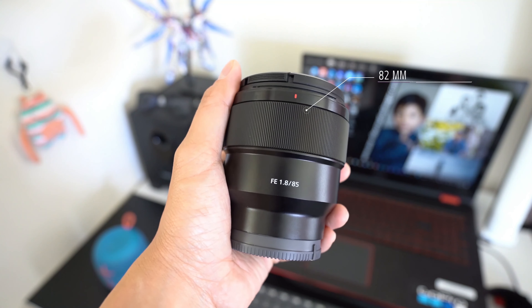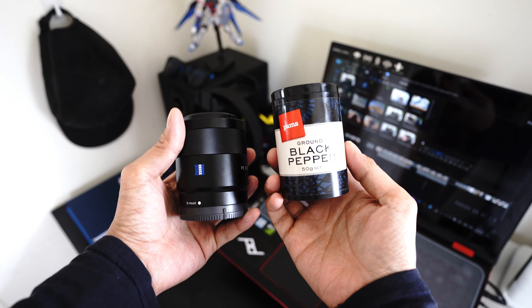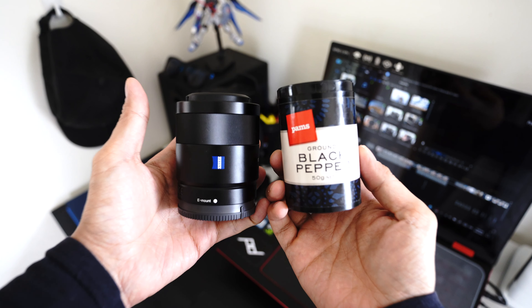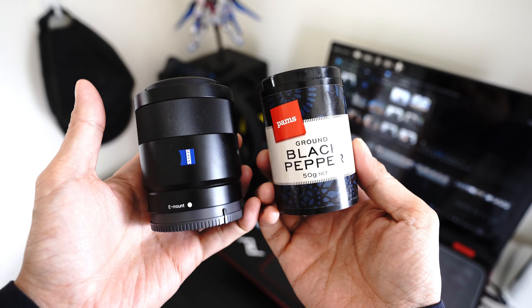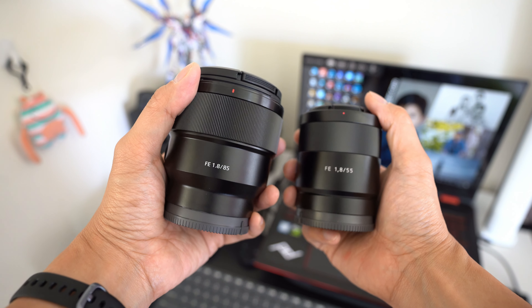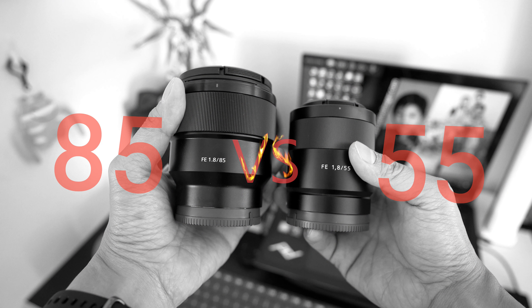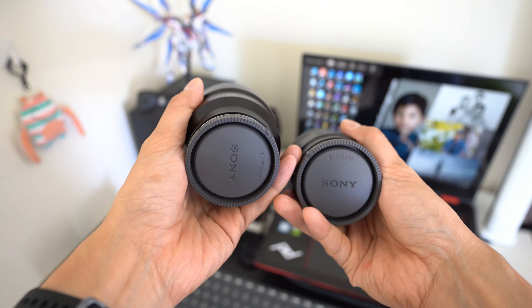Measuring only 82mm long and weighing 371 grams. If you have been following me on this channel, you might have seen how I compared the size of the 55mm f1.8. Here's the size comparison versus the 85mm prime. I had also released a video comparing these two lenses side by side and which one I preferred.